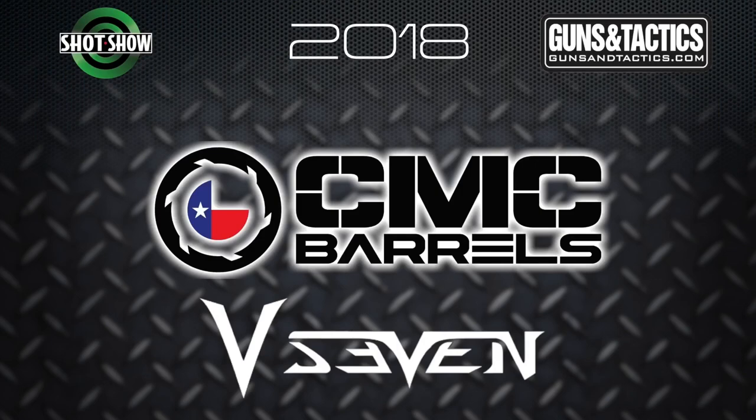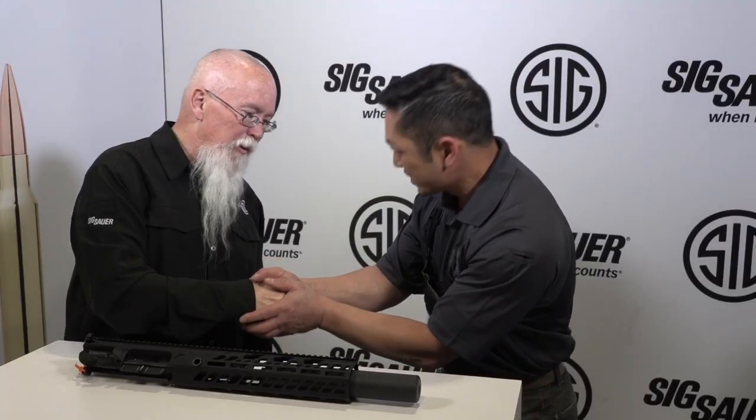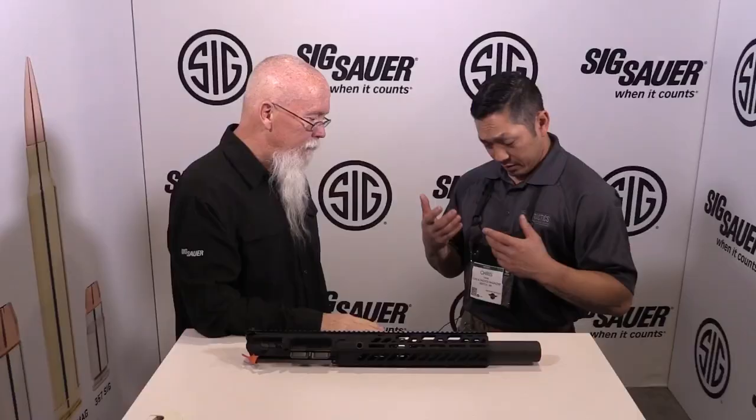Guns and Tactics 2018 SHOT Show coverage is brought to you by CMC Barrels and V7 Weapon Systems. Chris Tran for Guns and Tactics Magazine here at SHOT Show 2018. I am with a man who needs no introduction, John Hollister. Good to see you, sir. Thank you for having us — really appreciate you taking the time.